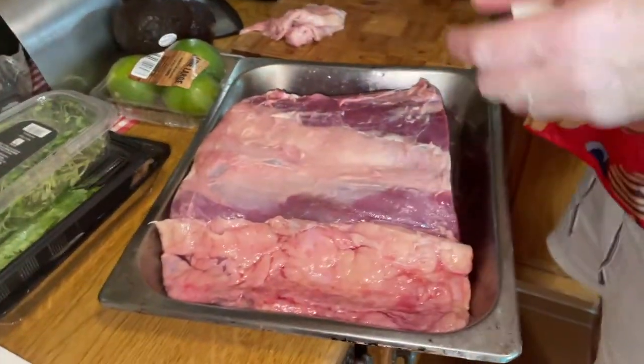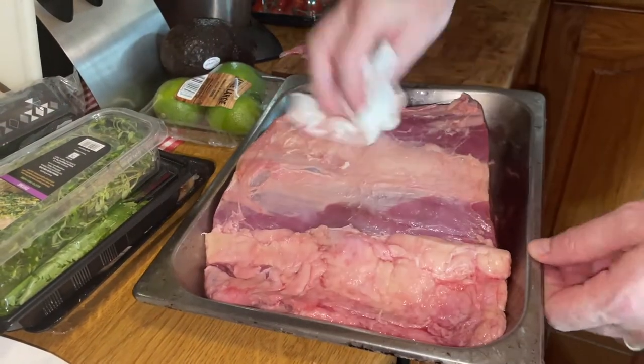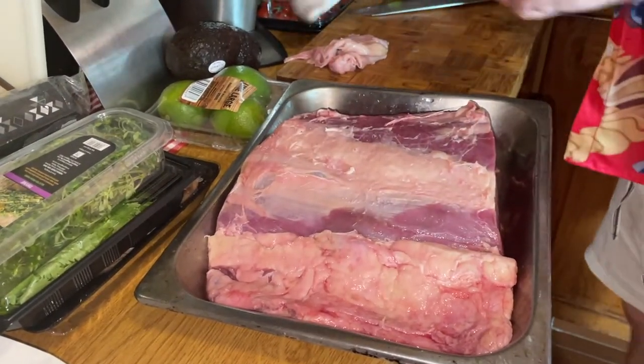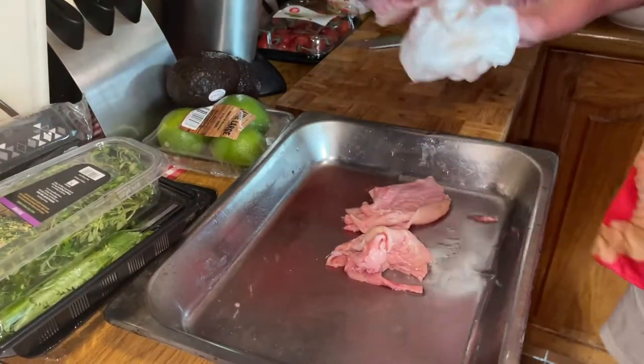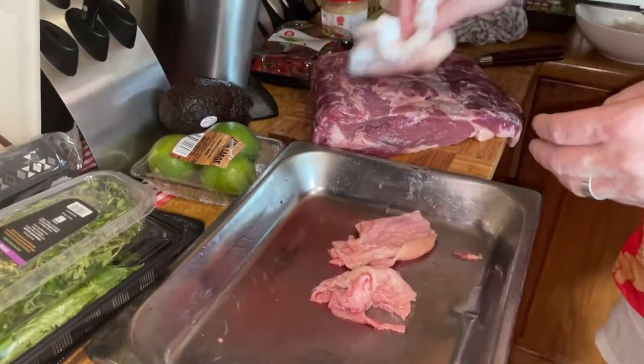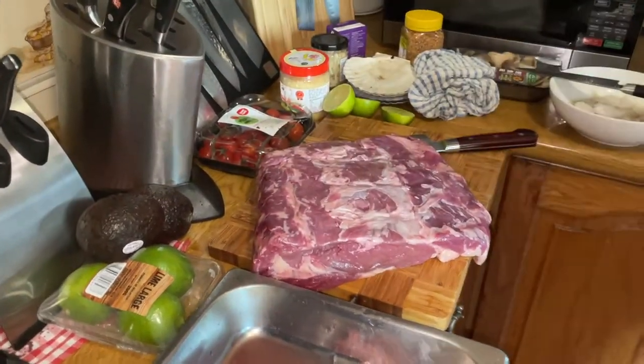I'll pat this dry. Half of this is going to go as a reverse sear, and half of it is going to be brined in some salty water. Look at that piece of meat — isn't that beautiful?